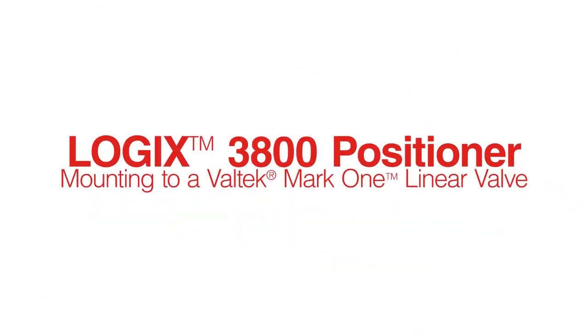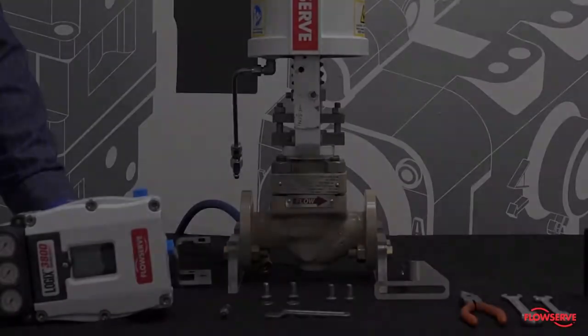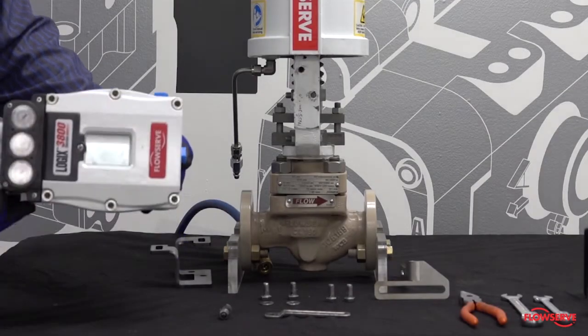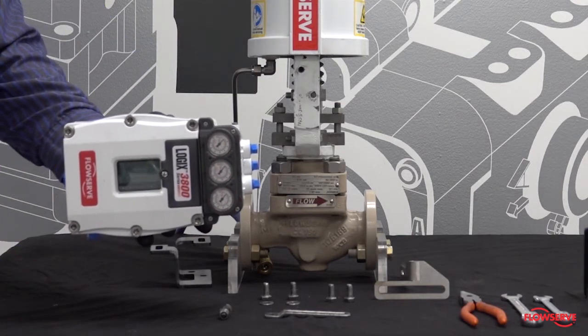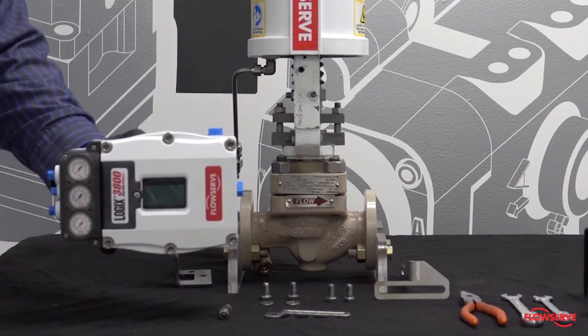This video shows how to mount a Logix 3800 positioner to a Mark 1 linear valve. The positioner can be mounted with the gauges and pneumatic connections facing to the left or the right. For this example, we will mount it with them facing to the left to minimize tubing requirements.